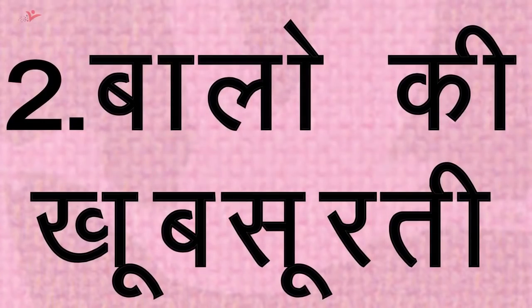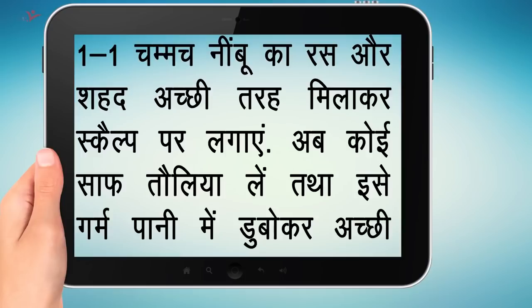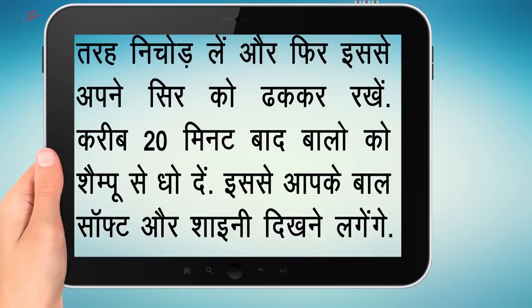टिप नंबर 2 — बालों की खूबसूरती के लिए: करवा चौथ में अपने बालों को एक perfect लुक देने के लिए एक अंडे को फोड़ कर अच्छी तरह फेंट लें। अब इसमें एक चमच नींबू का रस और एक चमच शहद अच्छी तरह मिला कर scalp पर लगाएं। एक साफ तौलिया गर्म पानी में डुबो कर अच्छी तरह निचोड़ लें और फिर इसे अपने सिर पर ढक लें। करीब 20 मिनट बाद बालों को शैंपू से धो दें। इससे आपके बाल soft और shiny दिखेंगे।